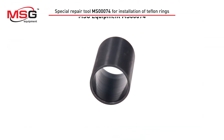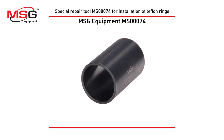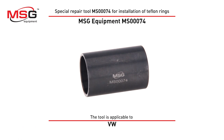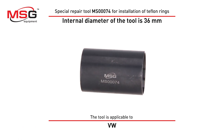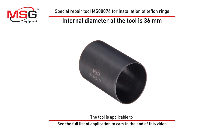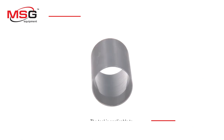Special repair tool MS3074 for installation of Teflon rings. The tool is applicable to Audi, Seat, Skoda, Volkswagen, and others. Internal diameter of the tool is 36 mm. See the full list of applications to cars in the end of this video.